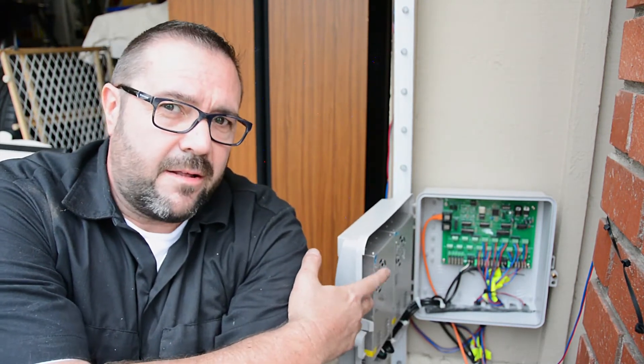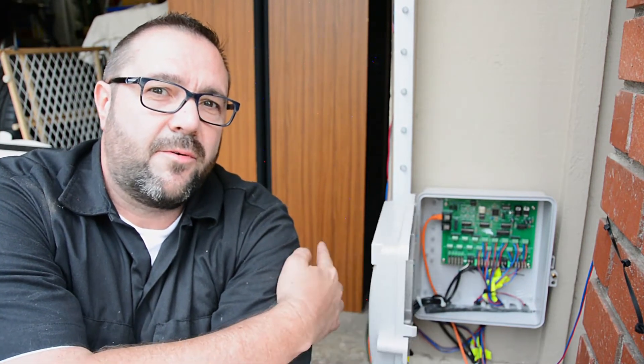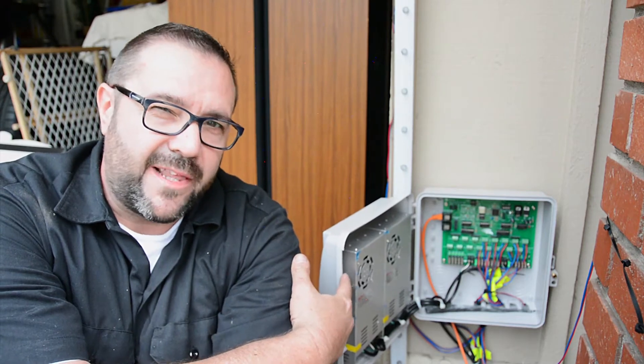In order to get data to this board, it all comes over this orange Cat5 cable that you see here, and that goes into the garage where it connects to the Raspberry Pi Falcon Pi Player. The Falcon Pi Player is responsible for scheduling, coordinating, and sending the commands to this board. Once the commands come here, it's just a matter of distributing the power and commands to the right pixels and everything works.